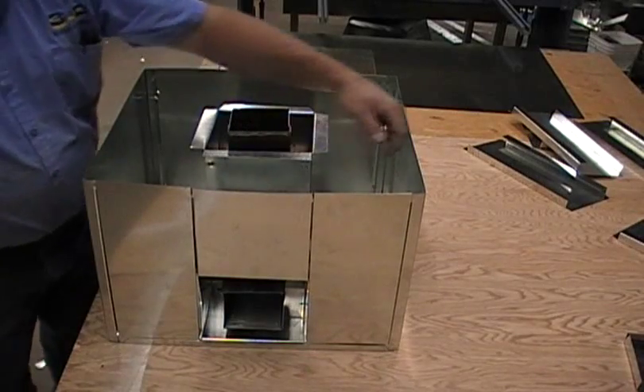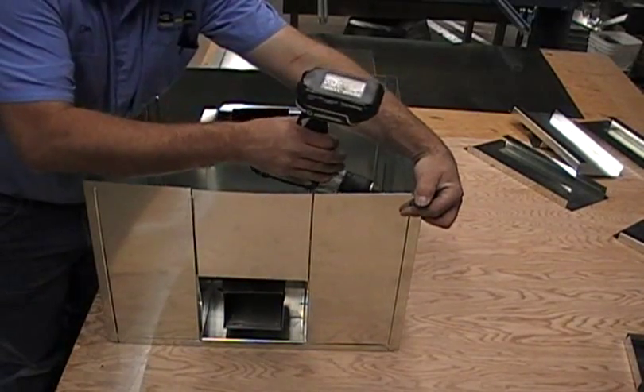Now that we've got the front taken care of, I'm going to go ahead and screw it together.